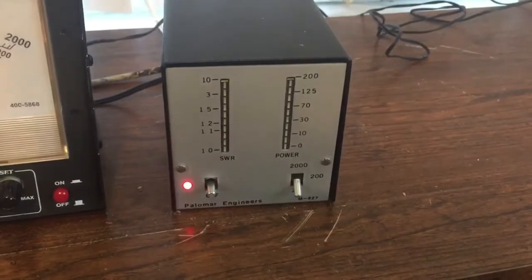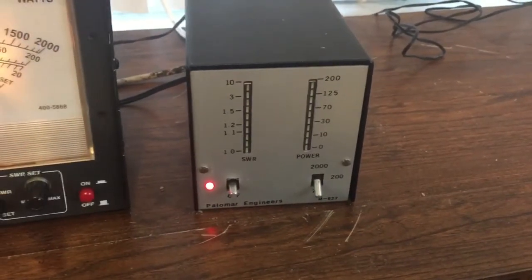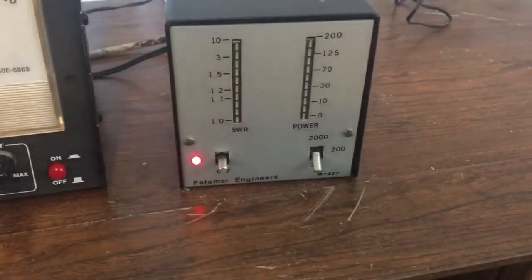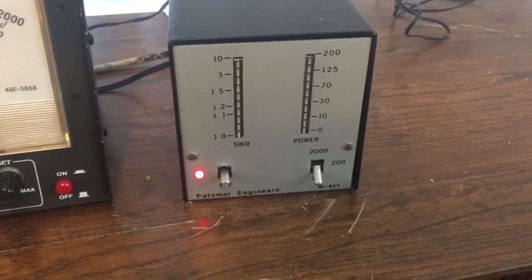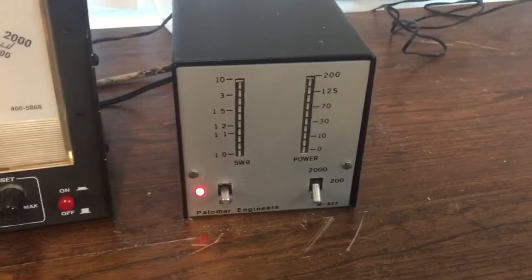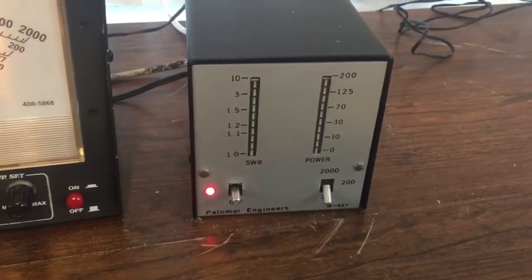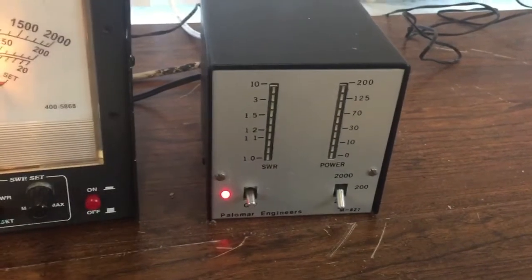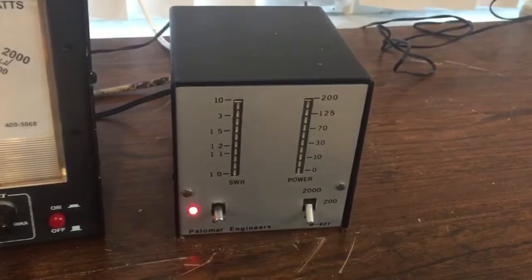I'm just demonstrating that this meter works. I opened it up and looked — there really aren't any pots to adjust. This is a working meter but I always sell it as-is. This demo was done at 14.3 — thank you for watching.